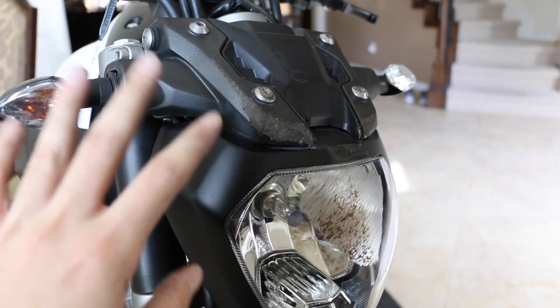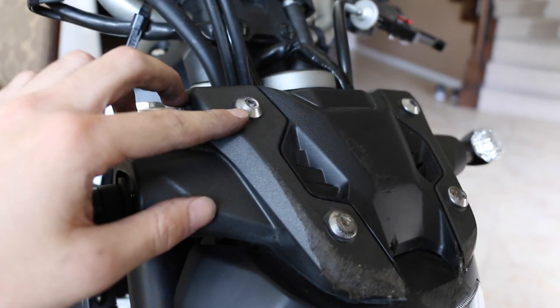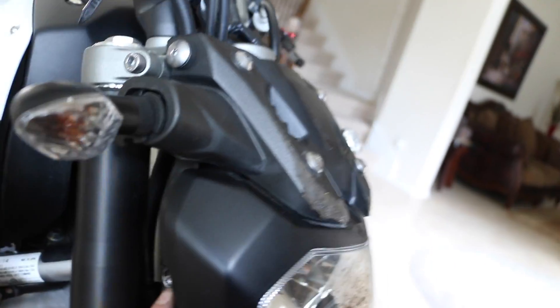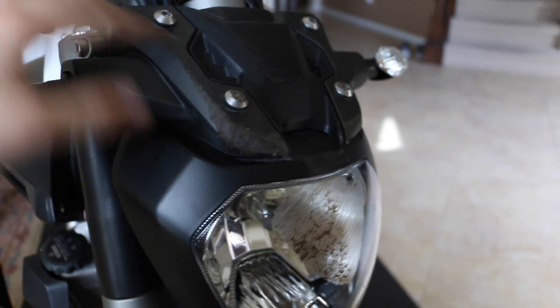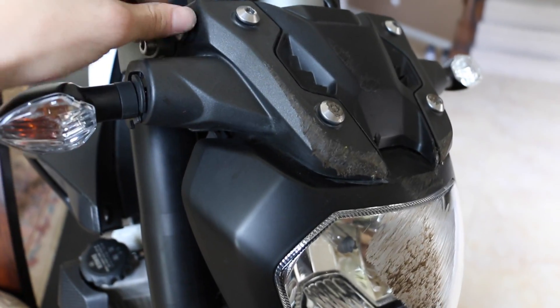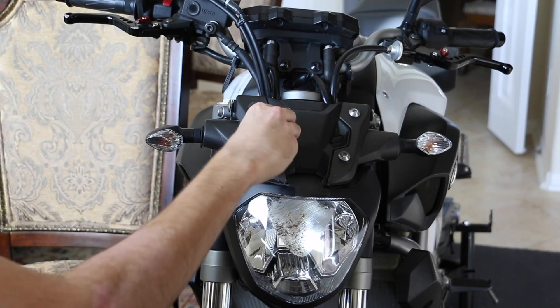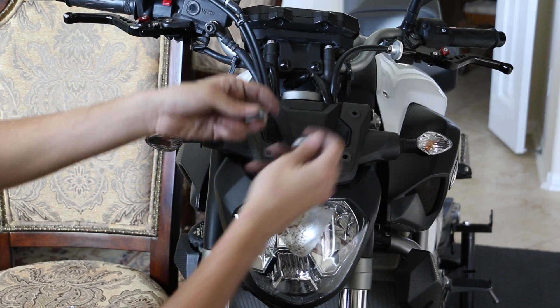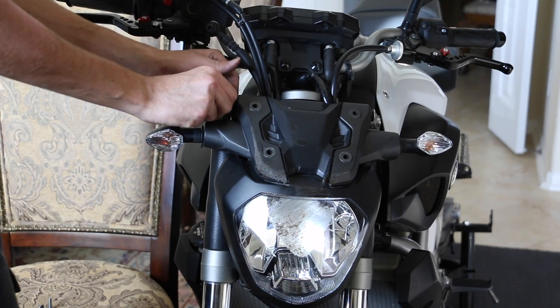The headlight assembly is connected with four screws — one right here, one right here, one right here, and one more right there. One, two, three, four. I've already pre-loosened them all. These two are pretty simple to take out. This one is actually really tight, so be careful not to strip the head because then it's a real big problem. Go ahead and take all these out.